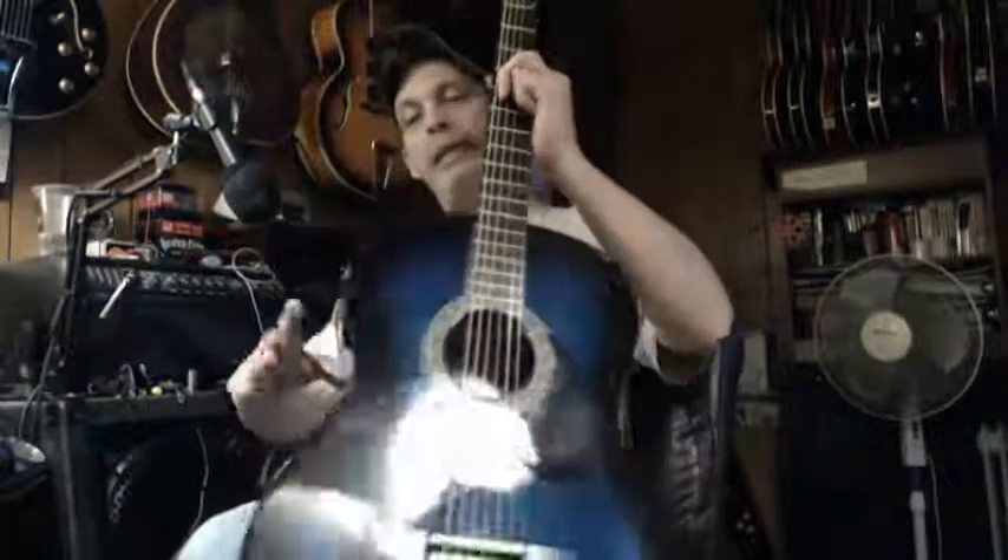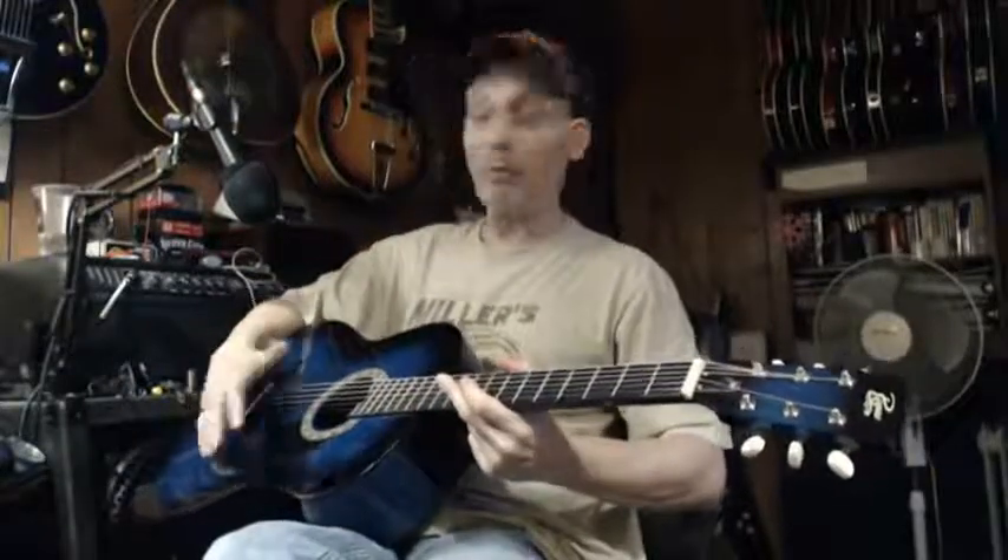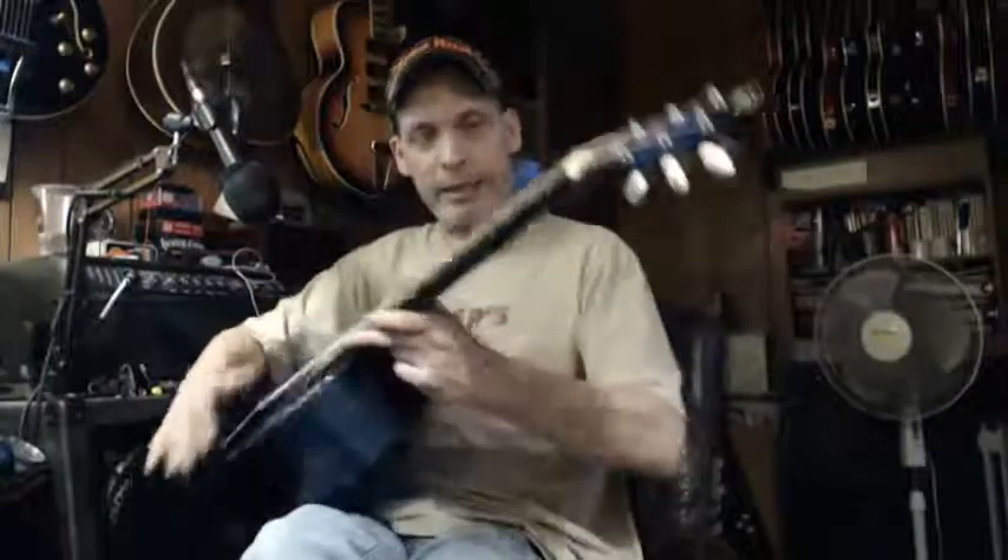The name of the guitar is a Rogue. I was happy — I'm still happy. The neck is phenomenal; number one, it's gorgeous.